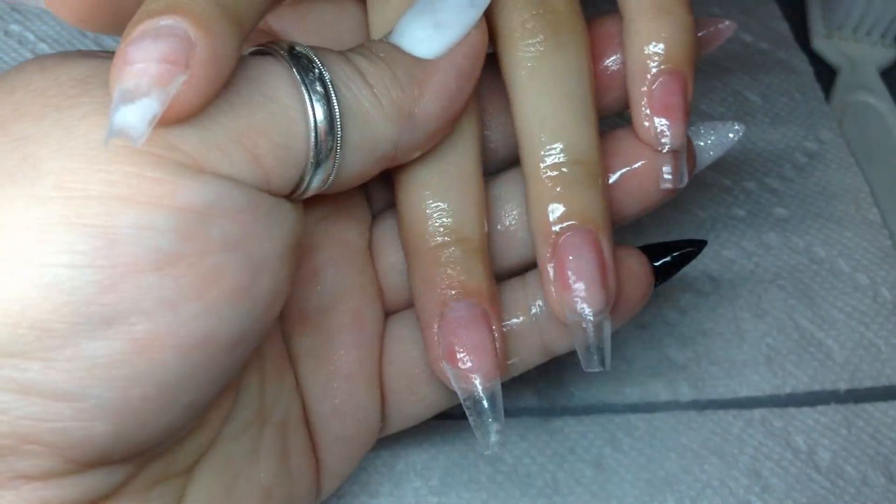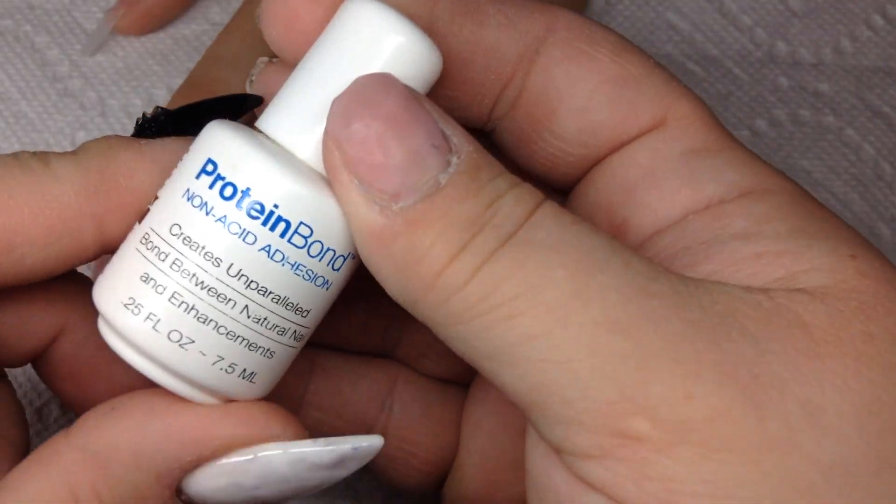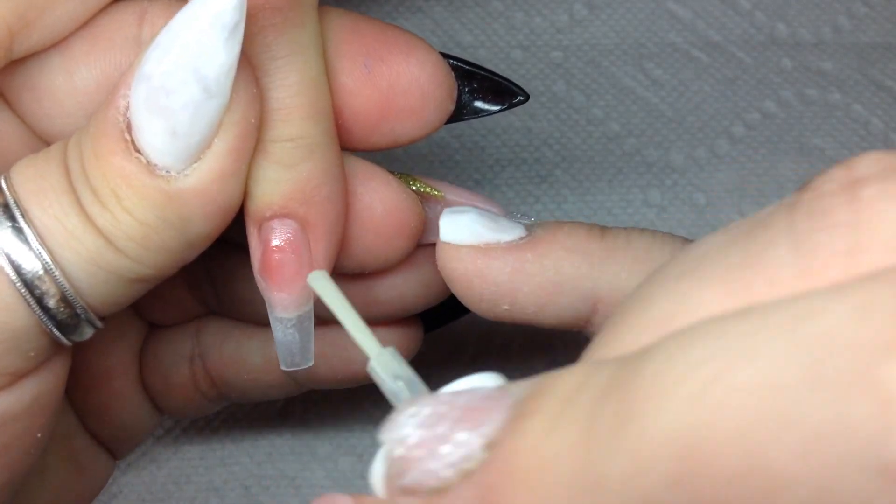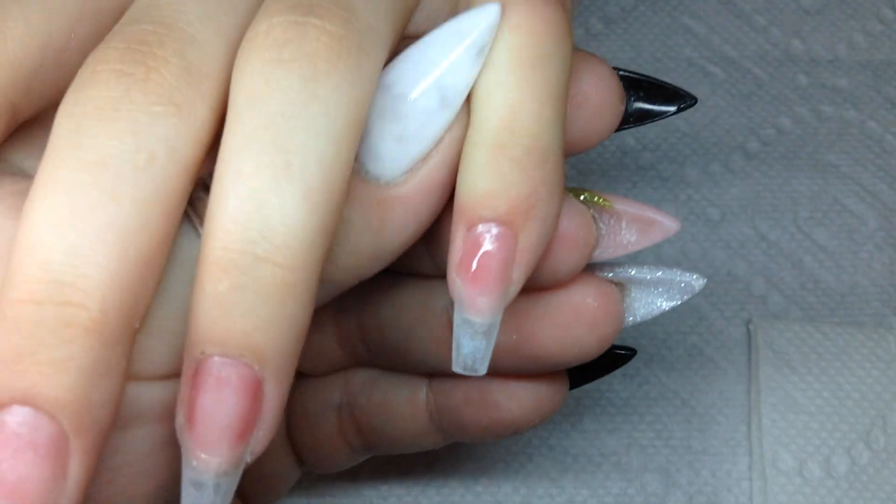Here I'm using my cherry alcohol to spray and get her ready and wipe off all the debris and dust from the blending, and then I apply my protein bond.